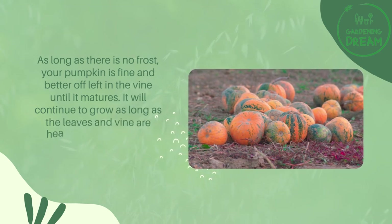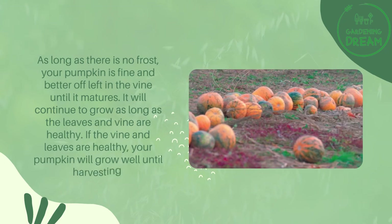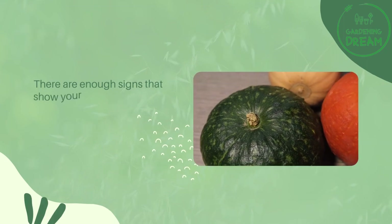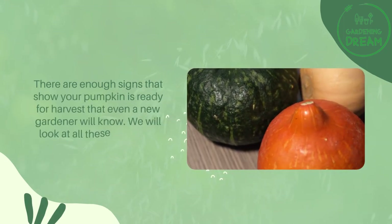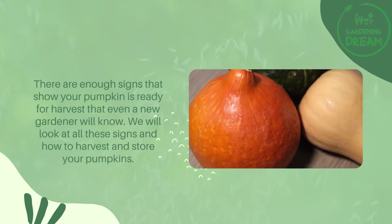It will continue to grow as long as the leaves and vine are healthy. If the vine and leaves are healthy, your pumpkin will grow well until harvesting. There are enough signs that show your pumpkin is ready for harvest that even a new gardener will know.